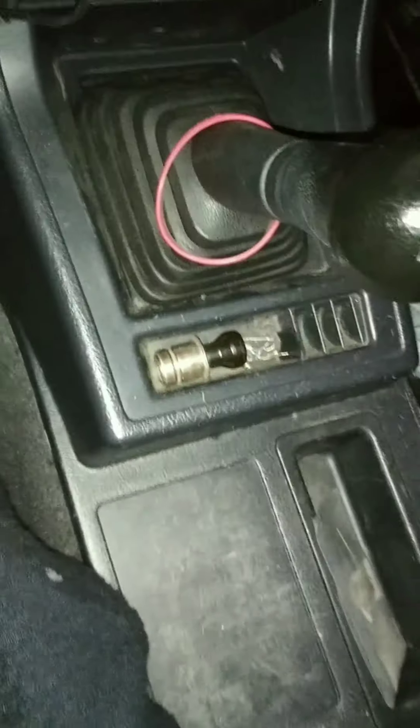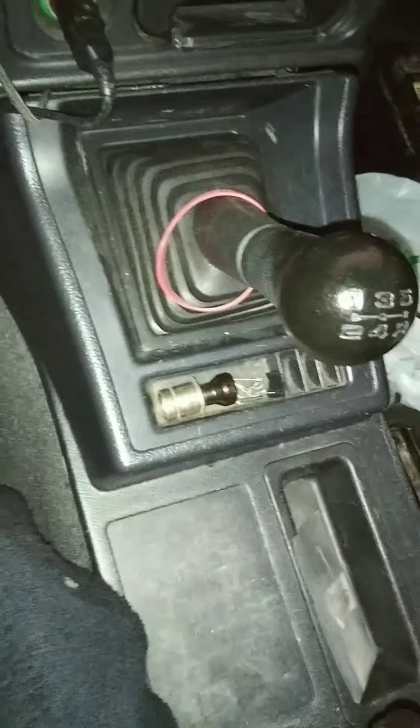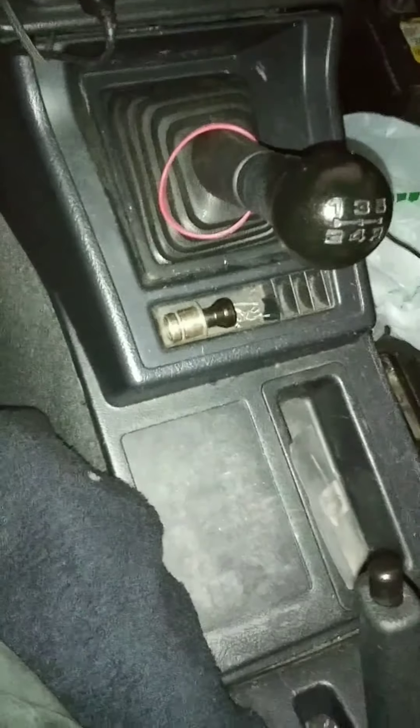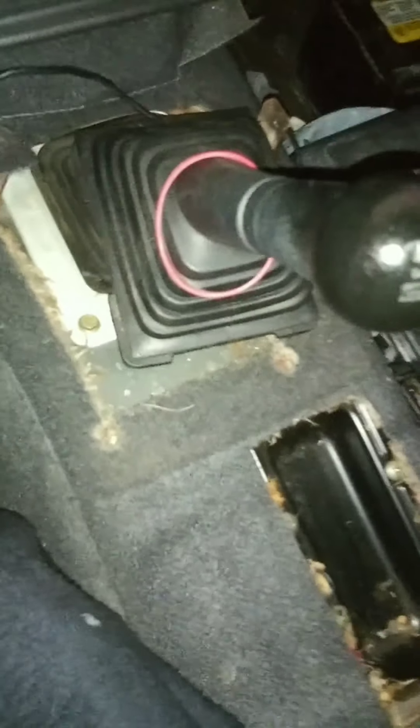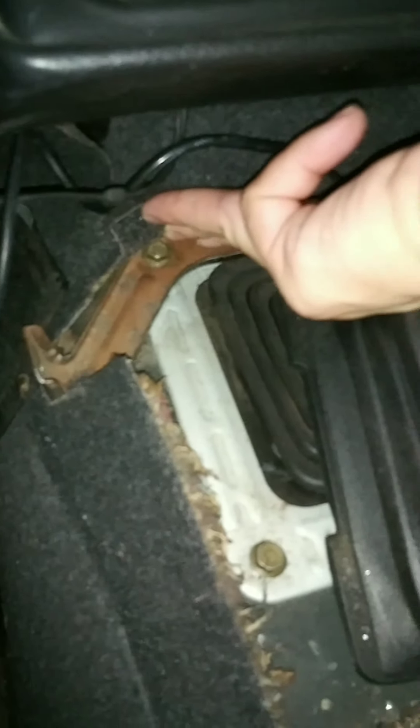Center console — there are screws on each side and I've already pulled those. Move the boot from on top to underneath, and then pull up. Center console's out of the way. Now remove the bolts for the center console bracket and remove that out of the way. The bracket's out of the way.